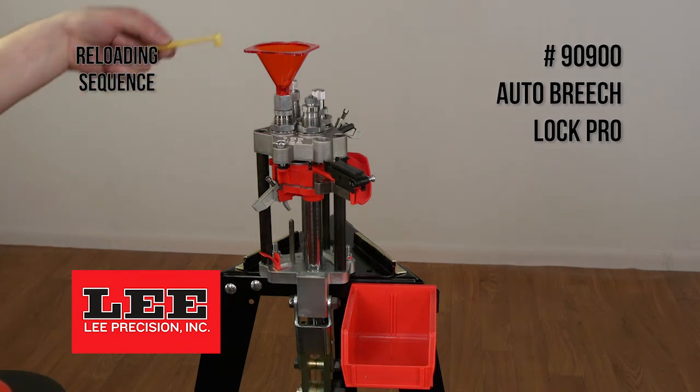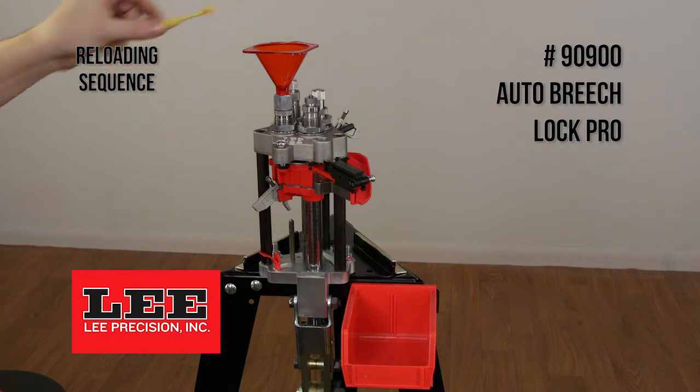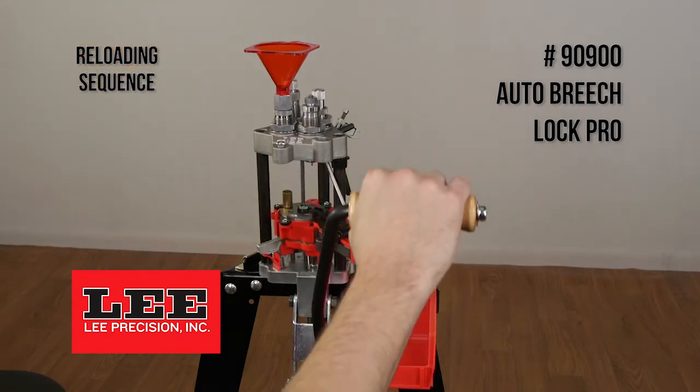The next step is to run the case up into the powder through expanding die. It is going to flare the case mouth, and at this point you can dispense the appropriate powder charge into the die.